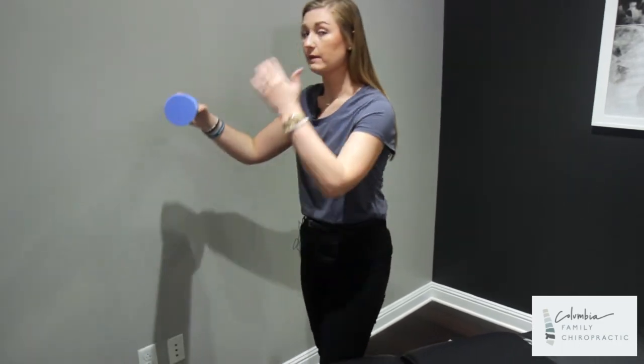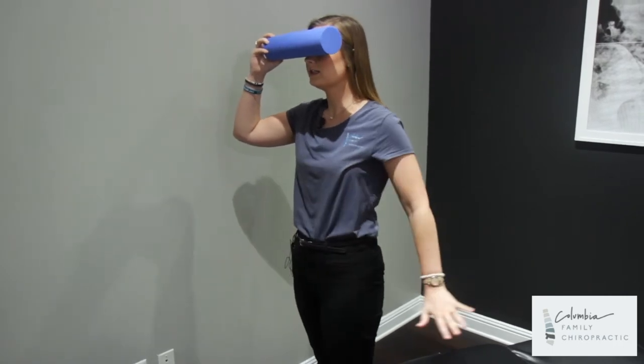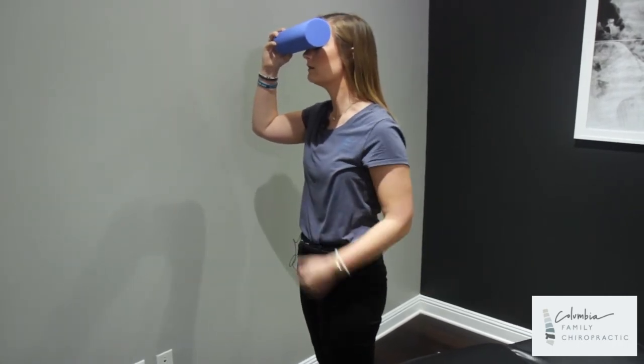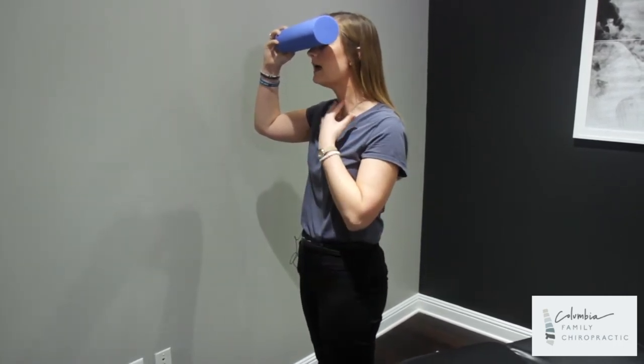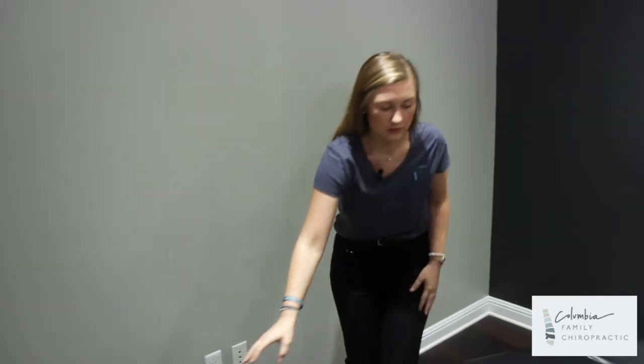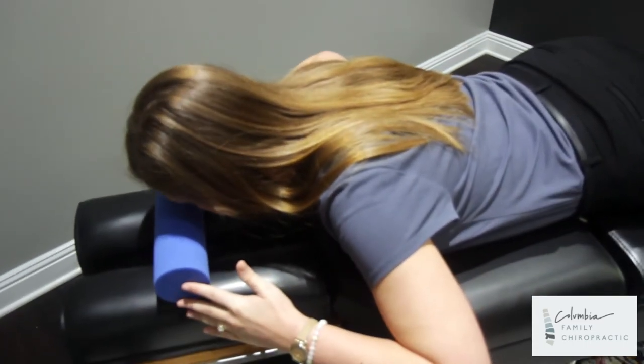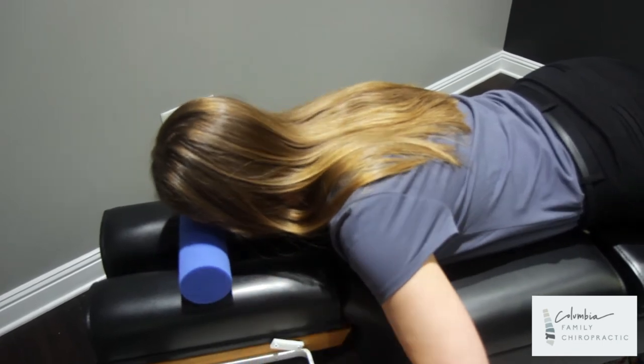The placement of the roll is going to be from the bridge of the nose up to the forehead, just like this. I'll show you laying down what we're going to be doing. You are essentially going to be contracting those muscles and pushing in to this roll. Go ahead, lay down on your surface and get the roll into position — that is going to be the position.